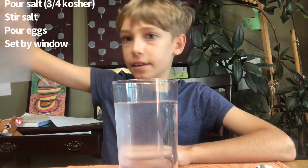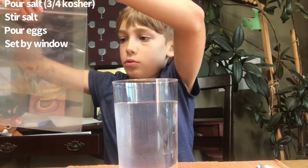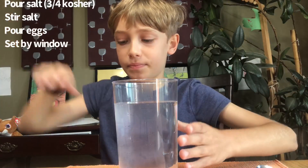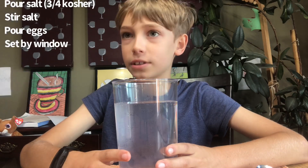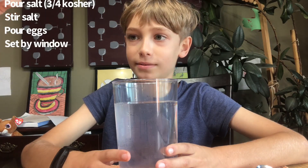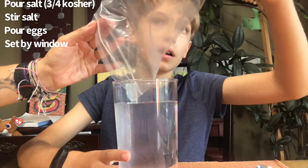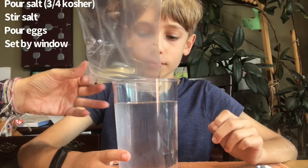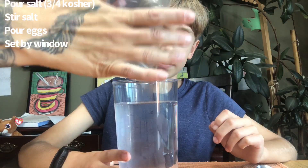Now you just dump the eggs in. Do you want some assistance so you don't dump them on the table? Yeah, that might be a good idea. With dad hiding behind the camera — I feel like there are some stuck to the side. Do we stir the shrimp eggs? I feel like they're stuck in there.